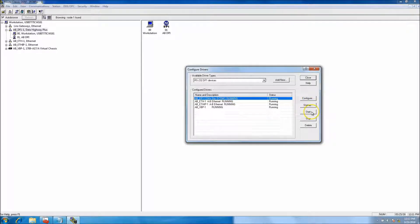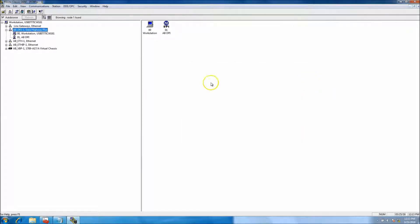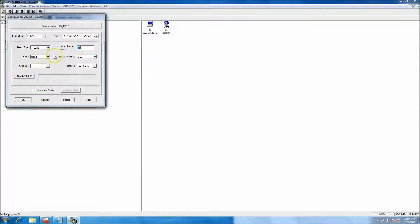That's how you set the driver up. Now if you're connected to the 1203 USB, it's going to pop up as AB DPI. You're not going to see the end device you're hooked up to — so if you're hooked up to a drive like a PowerFlex or Kinetix, you're going to see the 1203 USB, not the drive itself, even though the 1203 is hooked up to the drive.